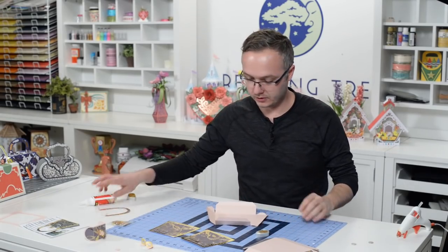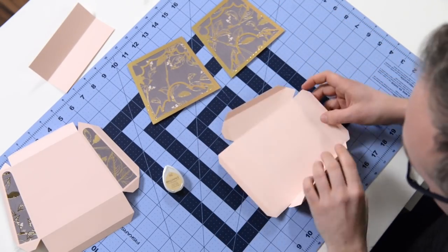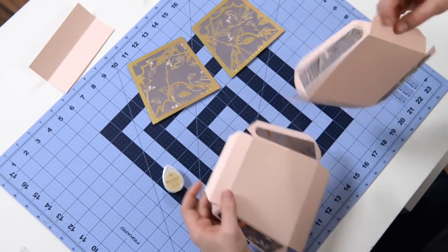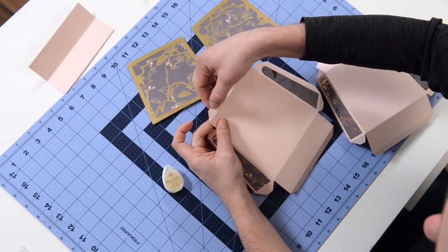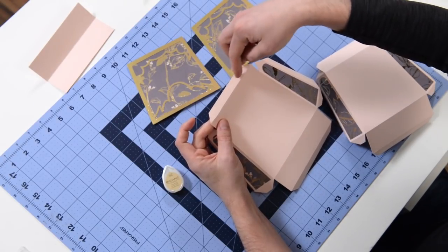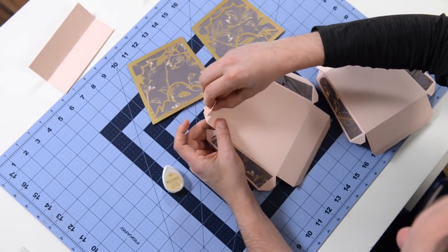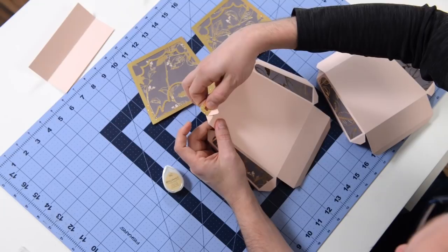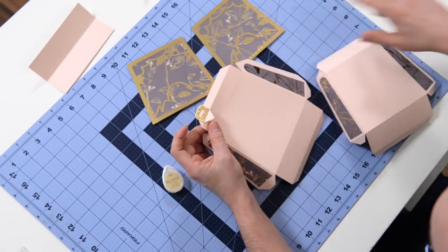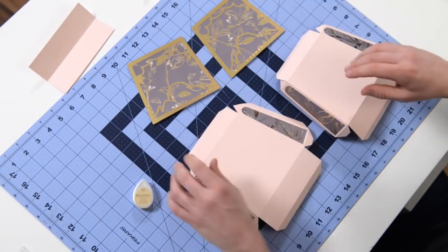So our handle is pretty much done. Now this little section here where you've got the score marks - you want to fold this over first before you put any glue on anything, just to make sure that it's sitting right. Here is the main structure. What you'll notice is one side has a larger slit cut into this little tab here. The buckles are going to go in like that. Just be conscious of the fact that although these look identical, there's a slight difference in one of them - just FYI.